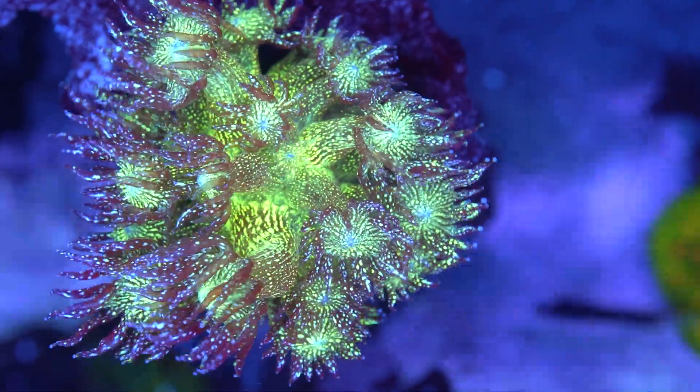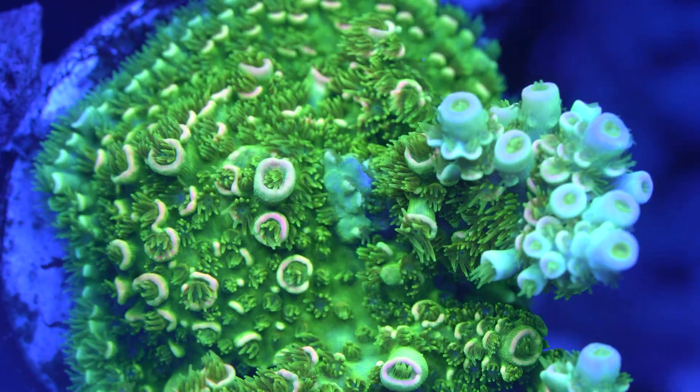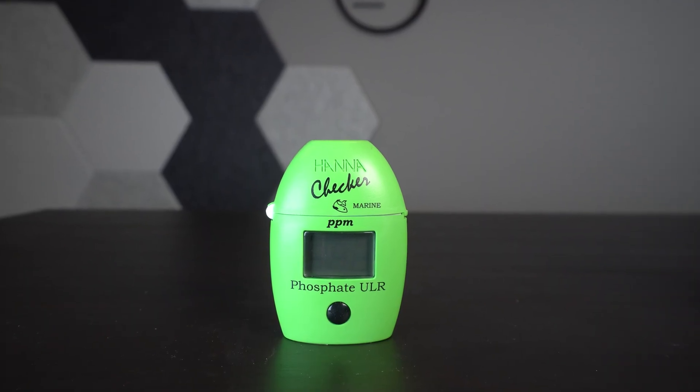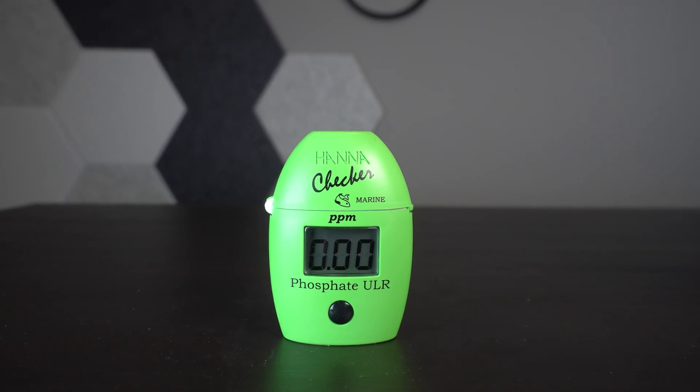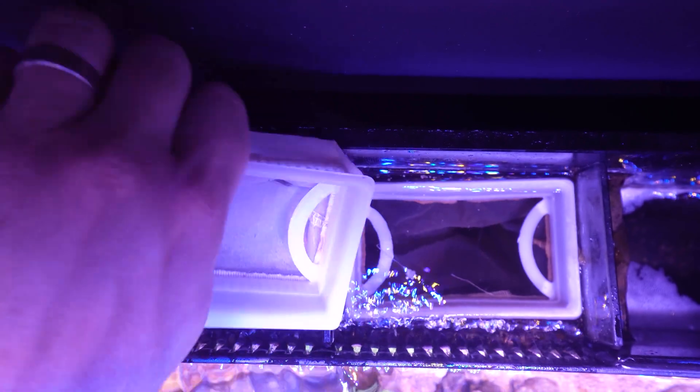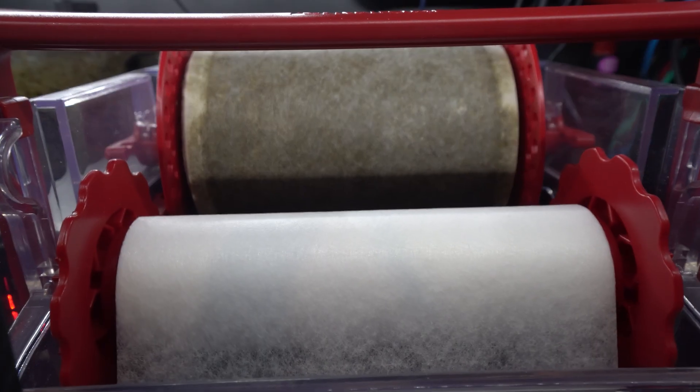It's totally possible that you've had a particular coral for a long time that just hasn't grown — it's alive, but it just doesn't want to grow. If you're reading 0.0 ppm of phosphates, that could be one of the reasons. In our modern aquariums, heavy filtration like skimmers, refugiums, phosphate media, and roller mats can cause your phosphates to bottom out.